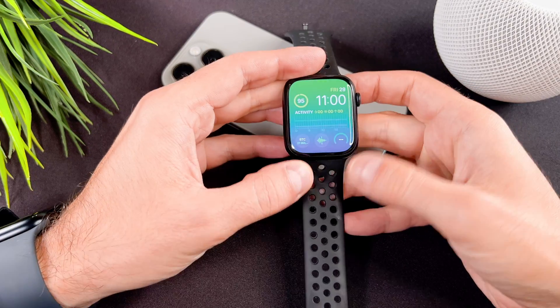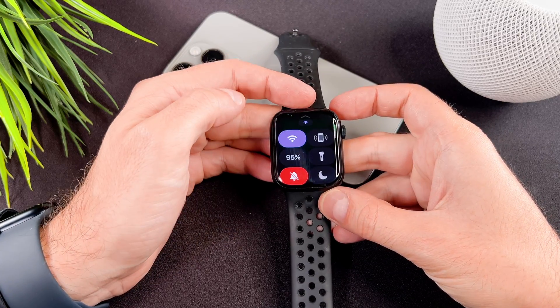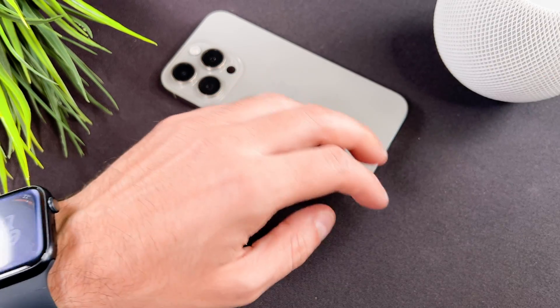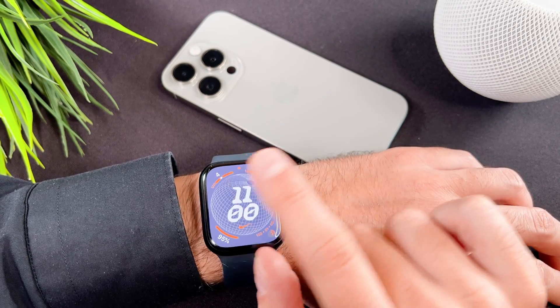Starting from watchOS 10, the familiar gesture of swiping up from the bottom to access the control center is no longer available. Instead, you need to press the side button to bring up the control center.